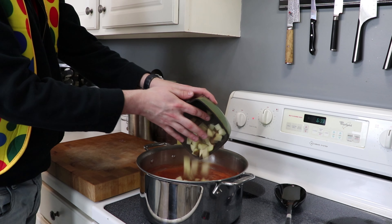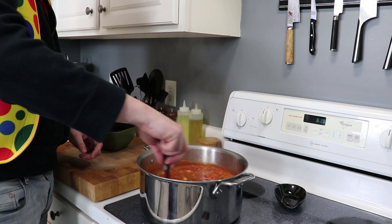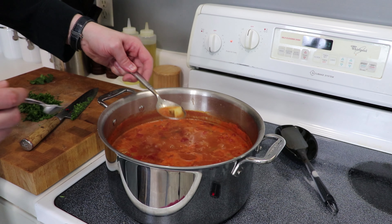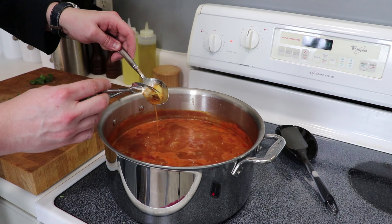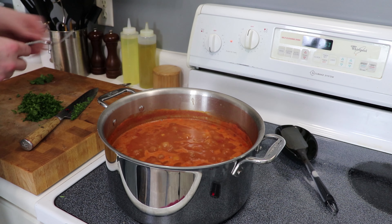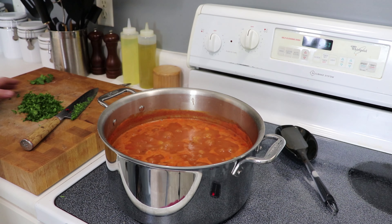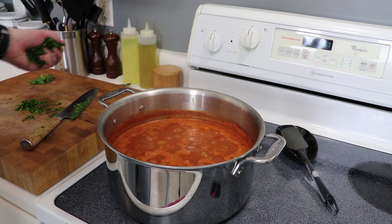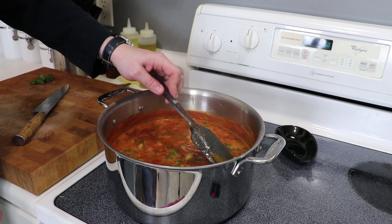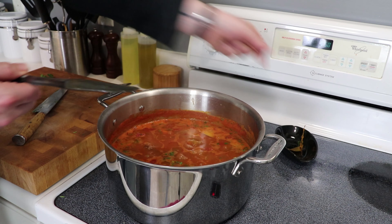We're going to let those simmer away for about 10 to 15 minutes until they're just barely cooked through — but we don't want them falling apart. Once the potato pieces are fork tender, you're pretty much done. Go ahead and kill the heat, and I like to work in a nice bunch of freshly chopped parsley. It's definitely optional, but it adds a really nice bright color and flavor to the final product. And let's get those bay leaves out — nobody wants to chomp down on that. You can also fish out those thyme stems. There you go, vegetable soup.